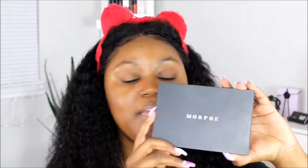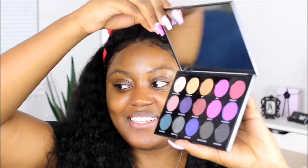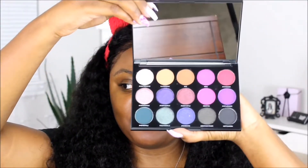We are going to be using the 15S. This baby is beautiful. We are going to be using the 15S — let me pop this baby open for you so you can take a gander. Isn't she cute? Isn't she pretty? Look at the colors on that.